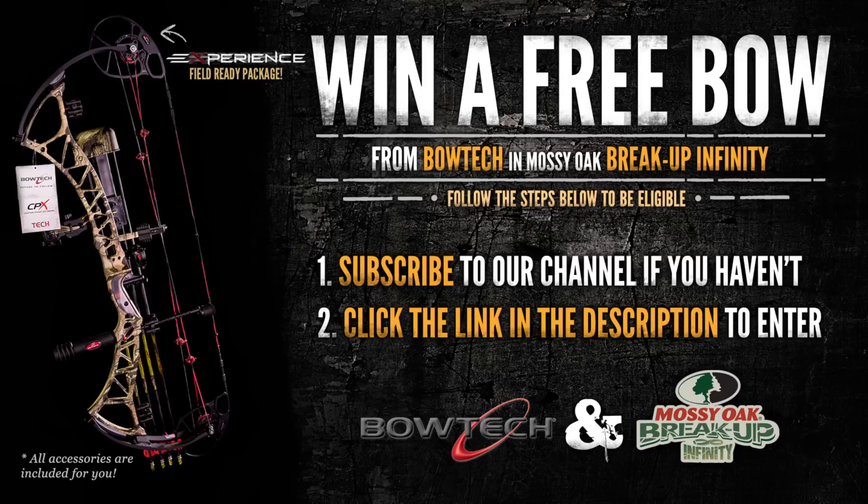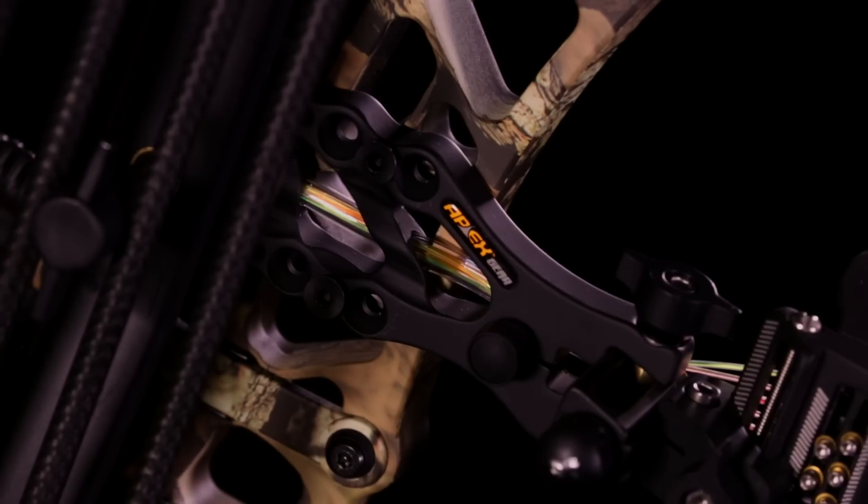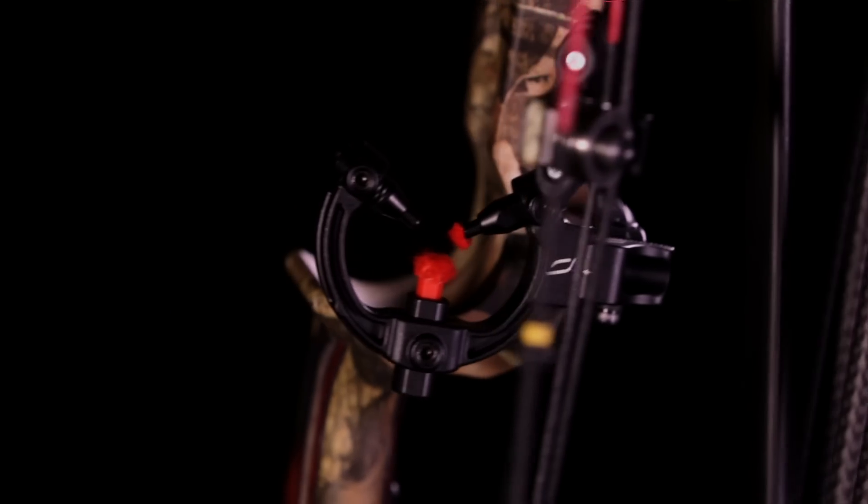Bossy Oak fans, here's your chance to win a free field-ready experience in Bow from Bow Tank. It comes loaded with the APX Gangtanger 5-pin sight and the Octane Hijack Riz.